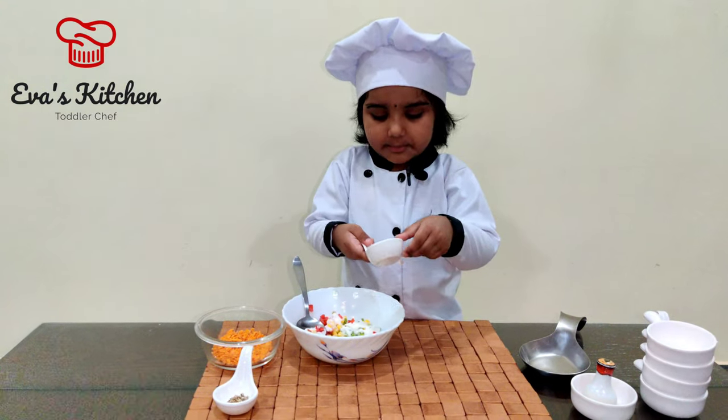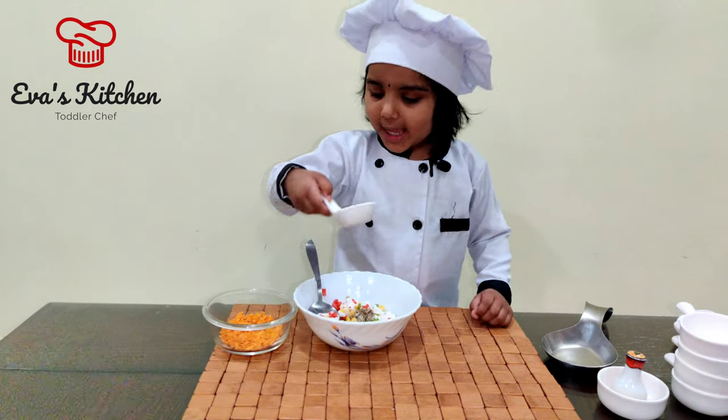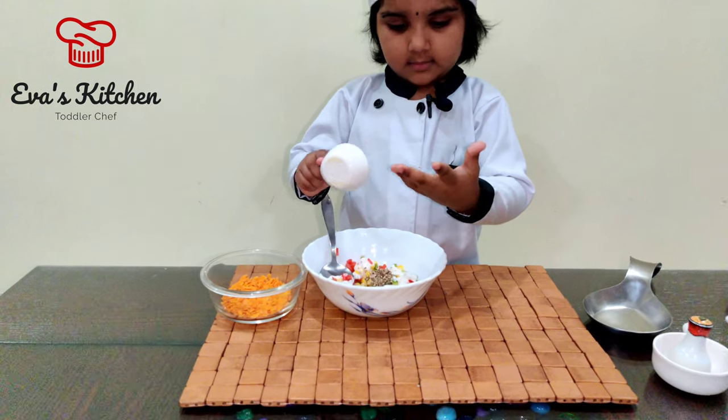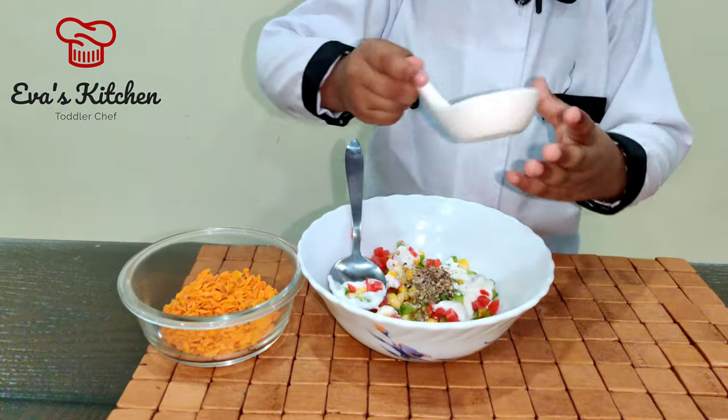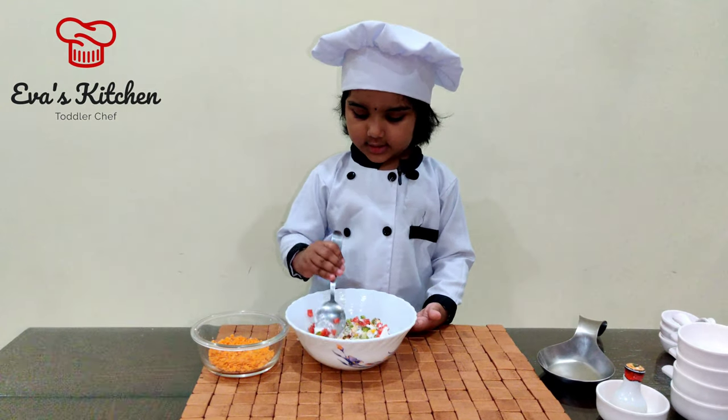Add salt. Add pepper. Add Italian seasoning. Mix gently.